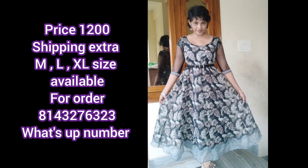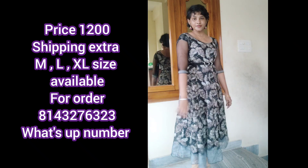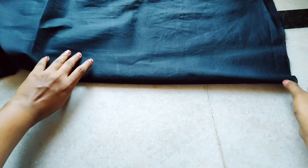Main fabric: the body part is 1 meter cotton lining. The bottom part is 2 meters scrap lining. For cutting and stitching, first take the 30-inch cotton lining fabric.